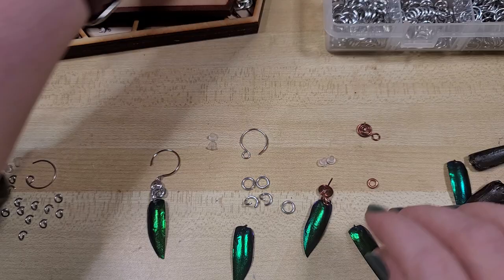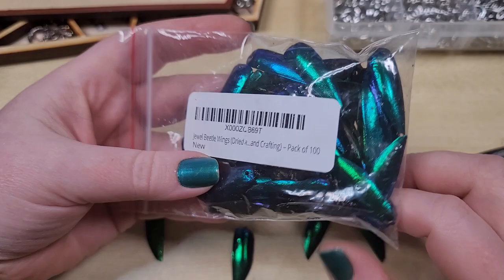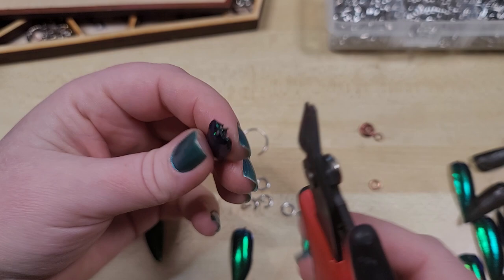I got mine on Amazon — there will be links to everything I'm using, all the tools and materials, down in the video description below. It's a pack of a hundred for, don't quote me on it, but I think about 17 bucks, which seemed very reasonable to me. But again, just shop around and do your own shopping.